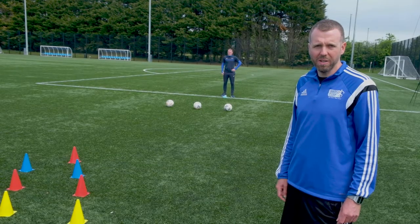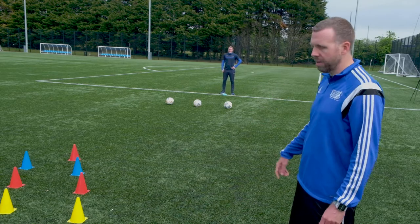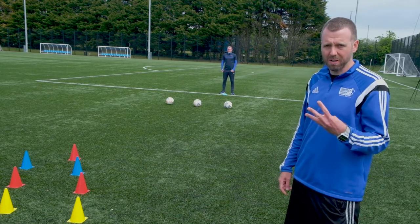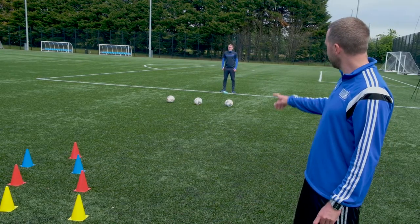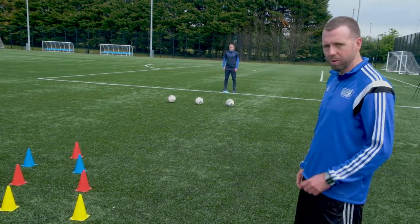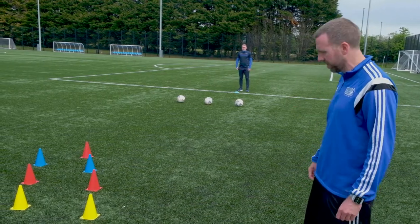Next up we're going to have a little bit of fun with some soccer 10-pin bowling. Gerald's got three balls set up, so he's got three goes to get as many down as he can. After each pass he's got to shuttle back around the blue cone and get used to running up to the ball before striking it. Alright Gerald, let's give it a go.